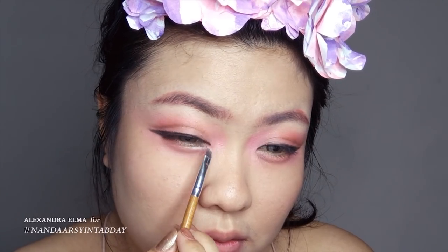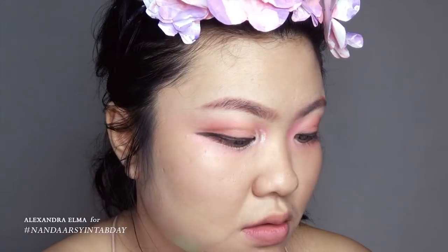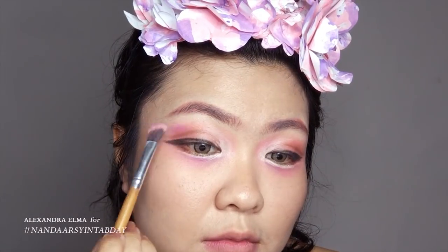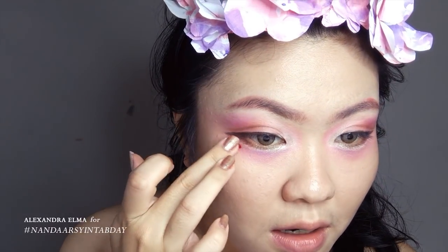Then I'm making the aegyo sal using the concealer. And then I'm adding a purple eyeshadow under the aegyo sal to deepen it up a little bit. Then I'm using the glittery liquid eyeshadow to brighten up the inner corner and the aegyo sal as well.